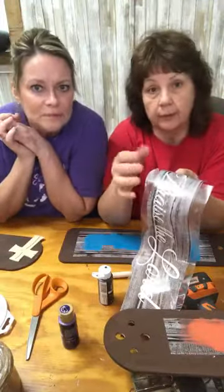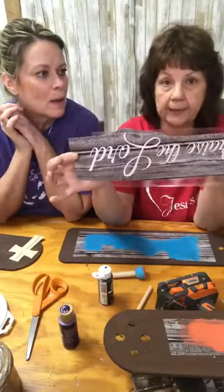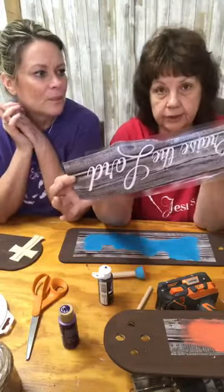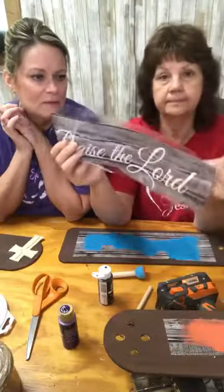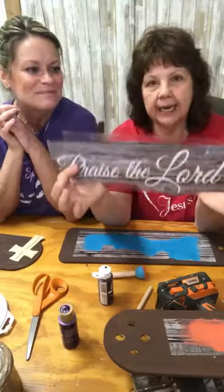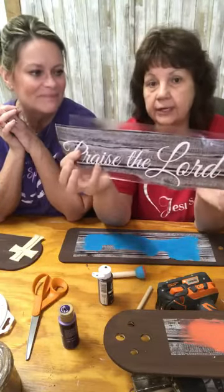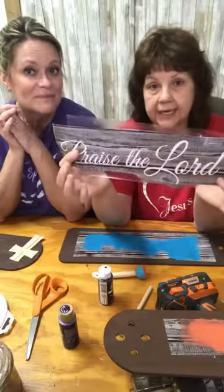We cut just plain shelf paper — that's all it is. Because you can spend a fortune on the stuff they want to sell you for the Cricut. But that's not going to happen — we're frugal. I cut it out on the Silhouette, and you can also do the same thing if you've got an X-Acto knife and just cut it out.